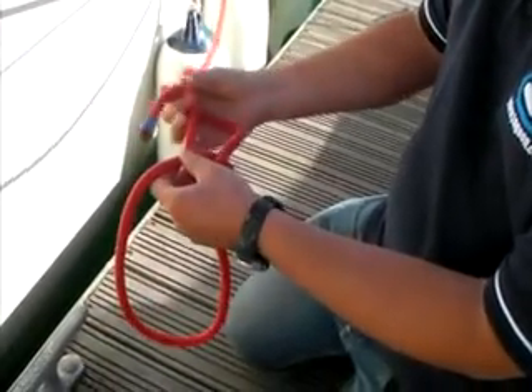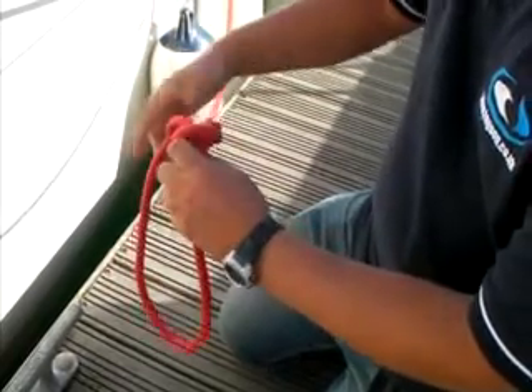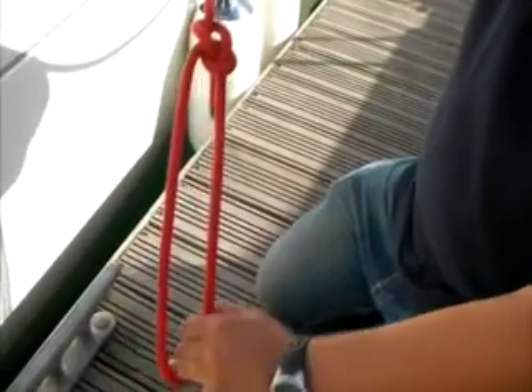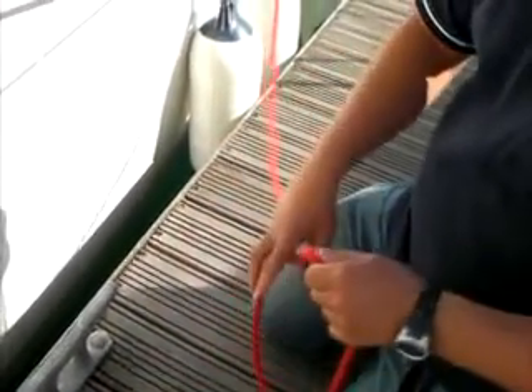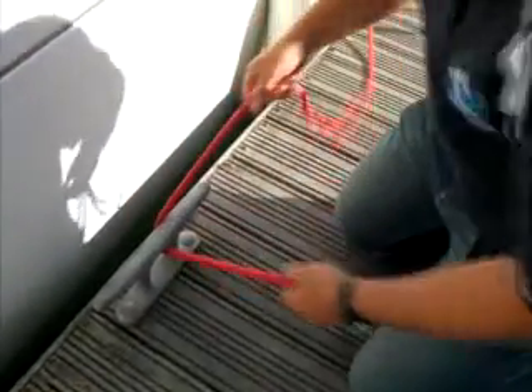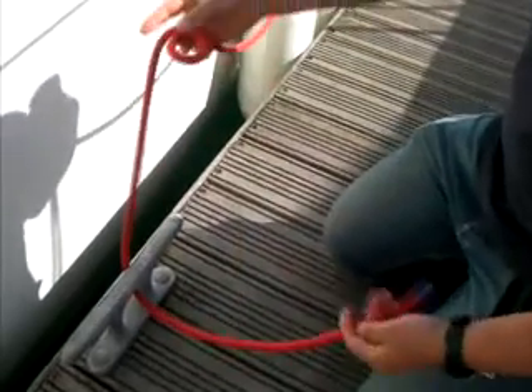It goes around and then back into the hole the way it came out. Then to pull it tight, I've got those two parts and that one — and that will be my bowline. Next I'm going to re-tie it to show you how to do it through a cleat. I feed the line through the centre of the cleat, again making a small loop on the working end of the rope.